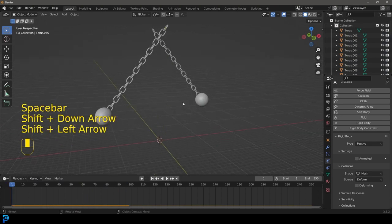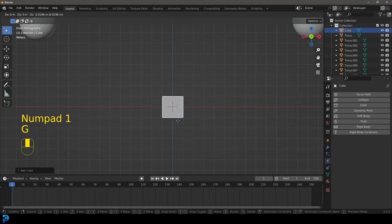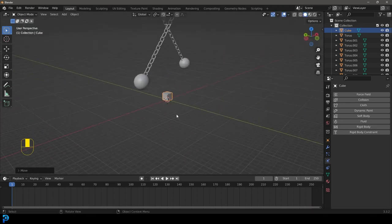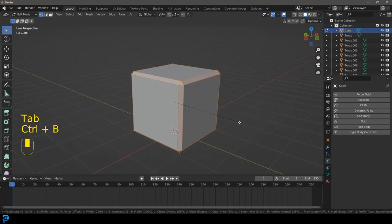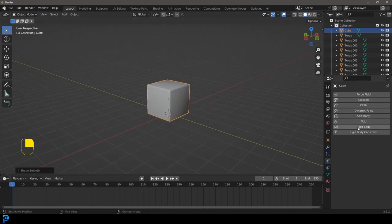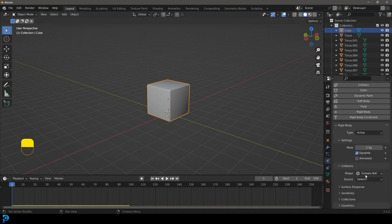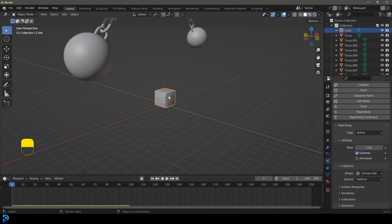Now go Shift+A, add in a cube, go to front view, then G Z to move it up — hold Ctrl to snap it to the floor. Tab into edit mode, go Ctrl+B to bevel it, and roll the middle mouse button to add a segment. Tab back out, right-click shade smooth. Go to rigid bodies, give it a rigid body, leave it as active with convex hull, which will work fine in this case.